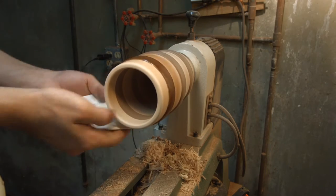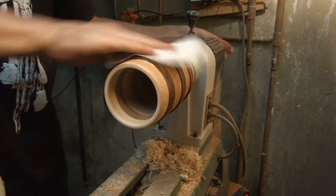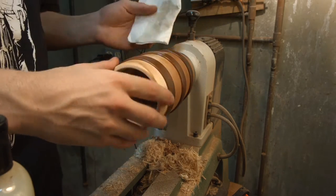Applying the finish, I used a butcher block conditioner that was food safe. Even though it's not to be used for drinking and more of a decoration, I could have put a food safe epoxy inside if I did want to.